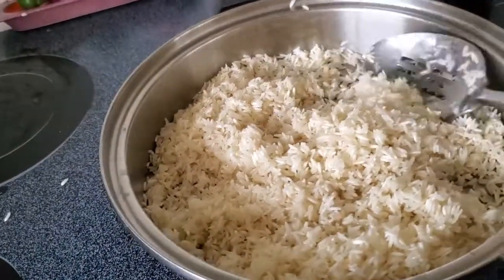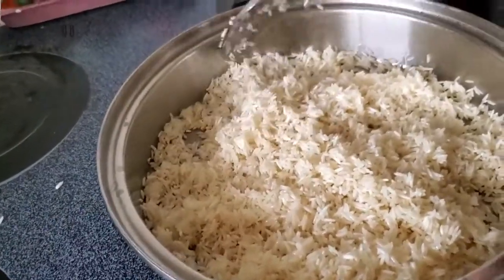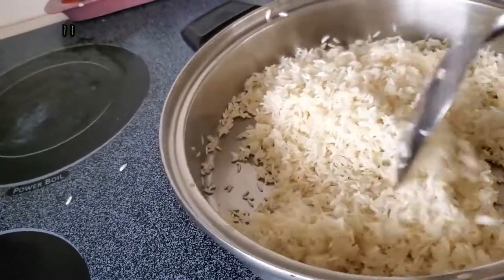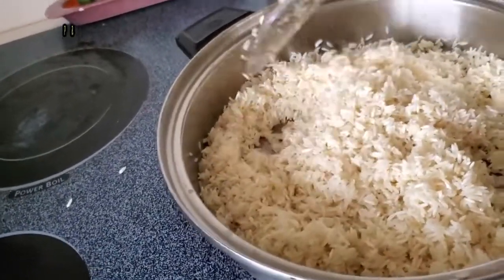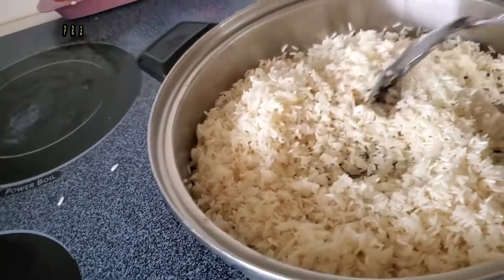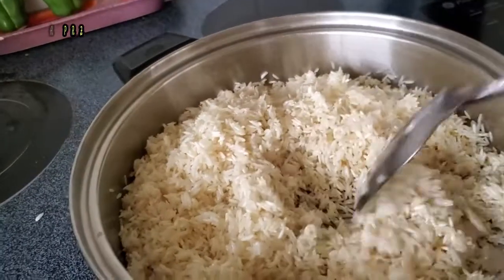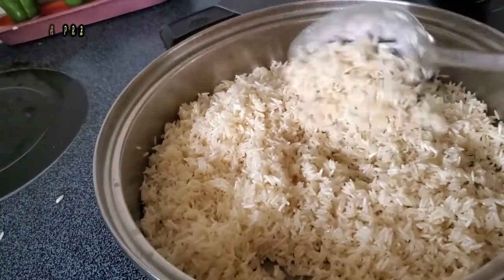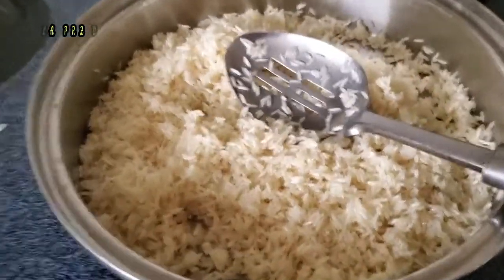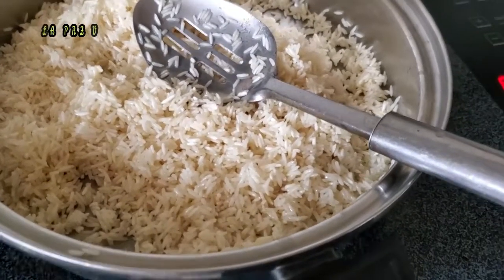Ahorita estoy empezando con la cocinada. Hoy tenemos un día familiar, mis hijos y nietos. Nos reunimos y cocinamos comida rica. Después de todos los días de trabajo, uno o dos días por semana nos reunimos aquí — ya sea que ellos traen comida preparada o yo cocino para ellos.